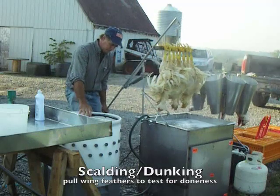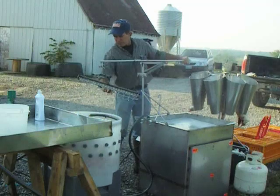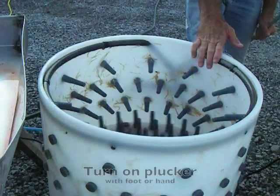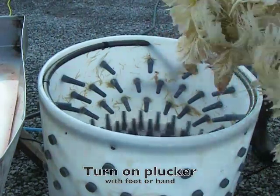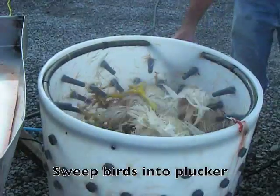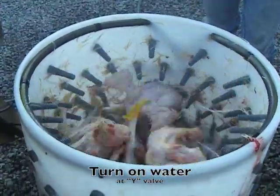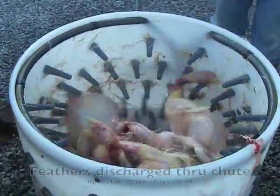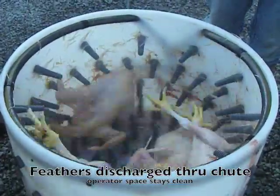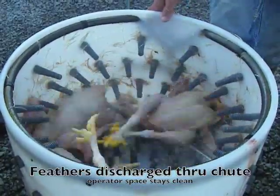I'm going to swing the birds over, get the foot switch on, and easily drop the chickens right in. The Featherman plucker is turned on with the foot switch. The chickens sweep in, then I turn on the water valve for some spray. The feathers are going to the outside, getting washed down, and coming out through a chute at the bottom swept by upside-down fingers on the plate. The work area stays very tidy because of this. Chickens are completely clean in less than 20 seconds.